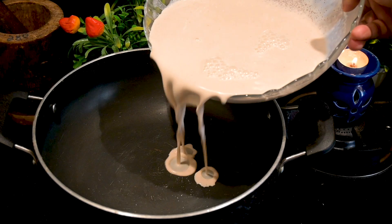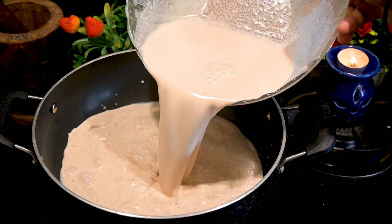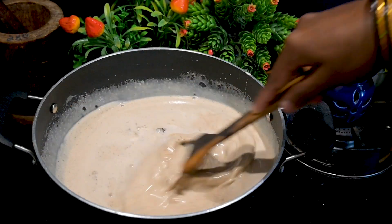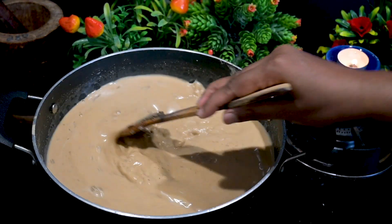For the making, in a wide pan add in your extracted milk with 1 cup of jaggery powder. Start stirring. Along with this add 1 spoon of cardamom powder, a pinch of salt, and 1 spoon of ghee.